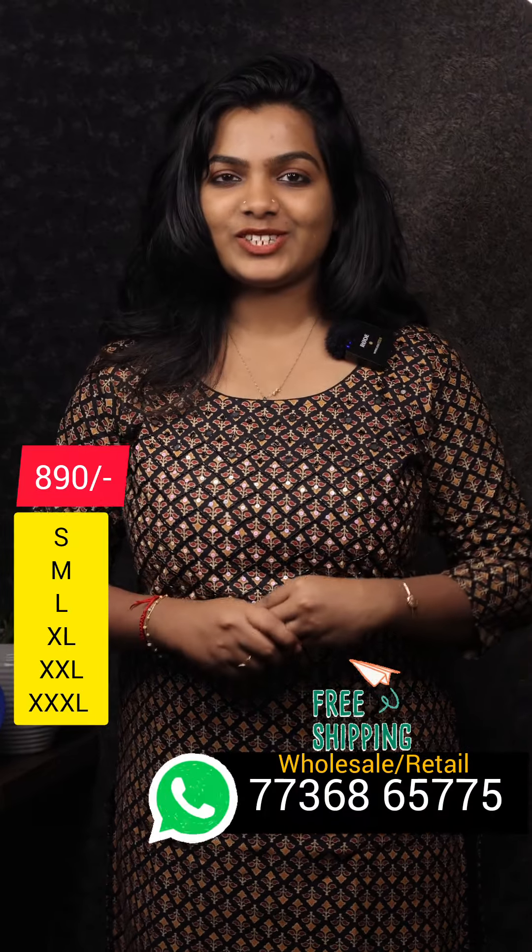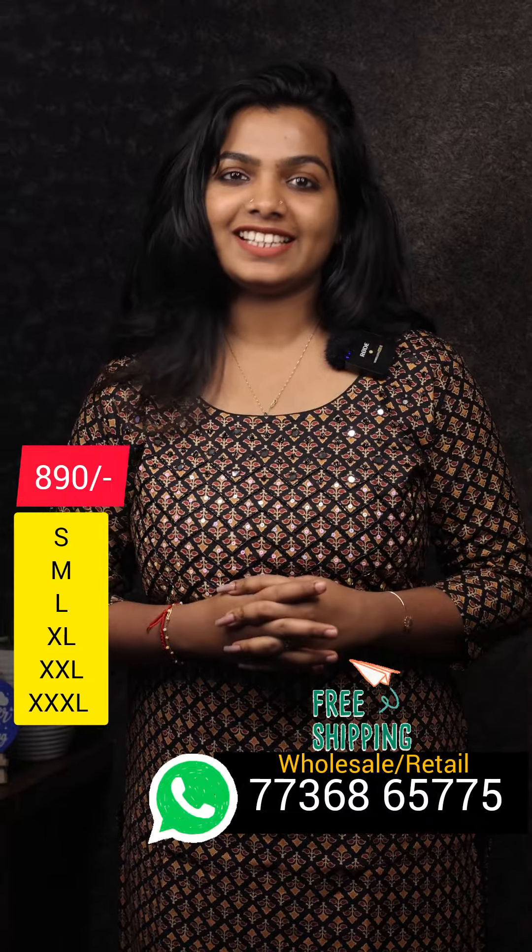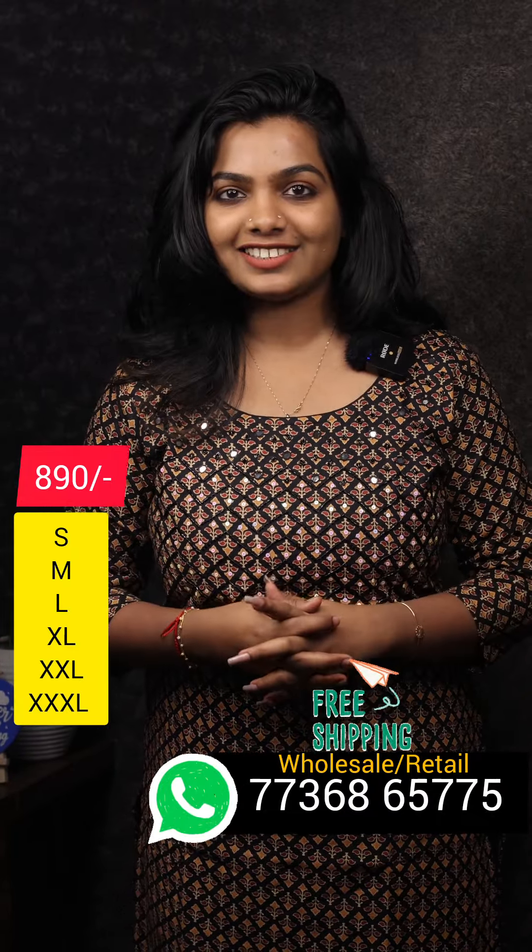Hello Viewers! It's me Aishurya! I am going to show you the collection of Pure Cartons. There are 4 colors in this video.